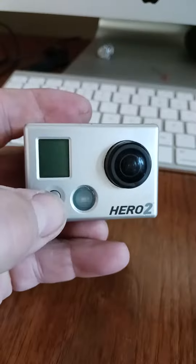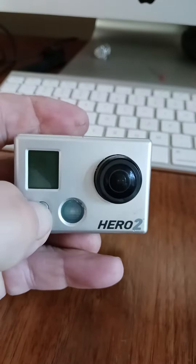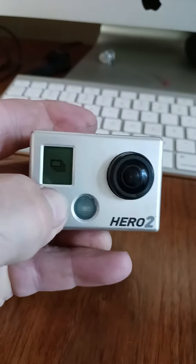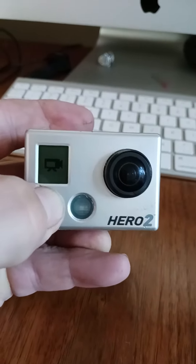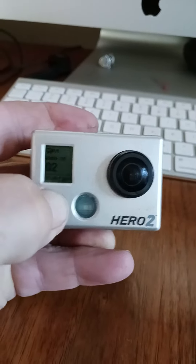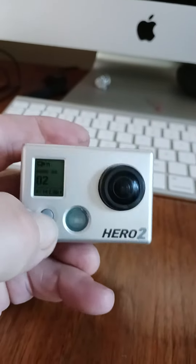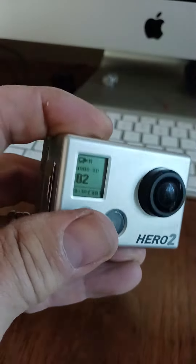So if I turn this on and keep cycling through the menu, it will keep working. It will cycle through the menu and I can shut it off. Nope, I waited too long. Once that screen pops up, the power button does nothing. The top button does nothing.